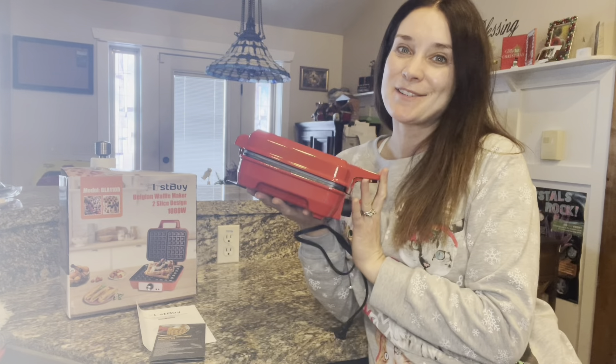It has two sides to make waffles, and one side is a good portion for an adult, so you can easily make waffles for two kids for breakfast.